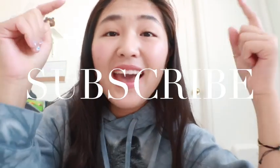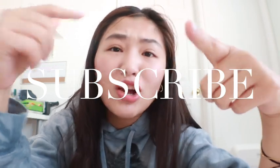Thank you so much Ana Luisa for sending me all these cute pieces. If you're new to this channel please make sure to hit that subscribe and like button, and let me know down below what you guys want to watch.